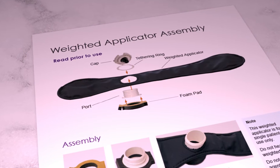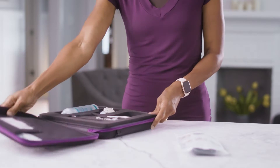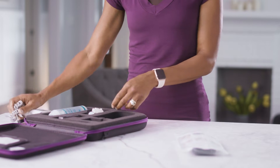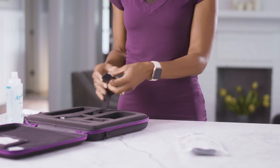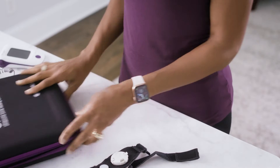You will also find printed instructions in the weighted applicator strap bag. To start using your weighted applicator strap, you will need to transfer parts from the strap that was provided to you with the Bone Healing System. Start with the strap that was provided to you.